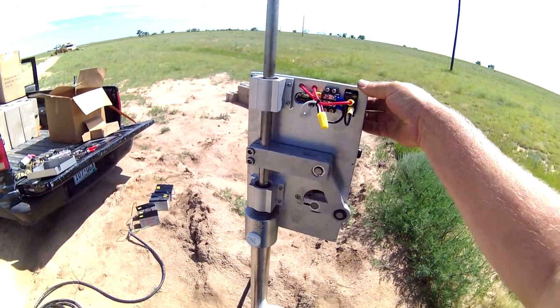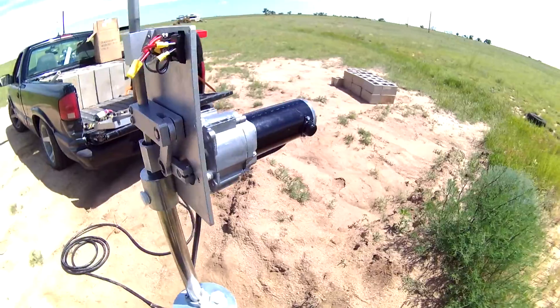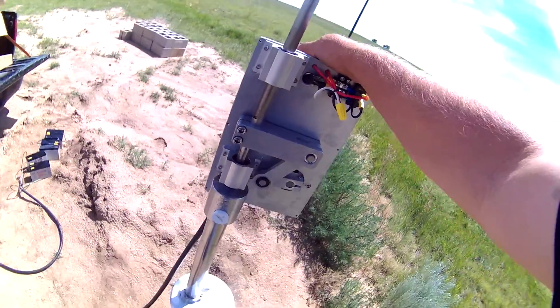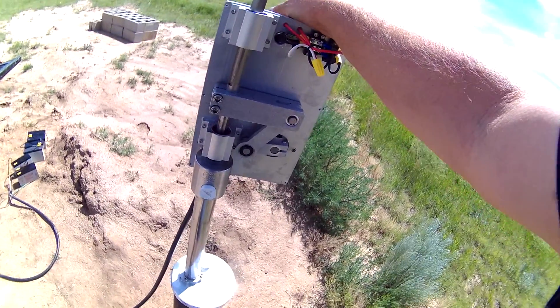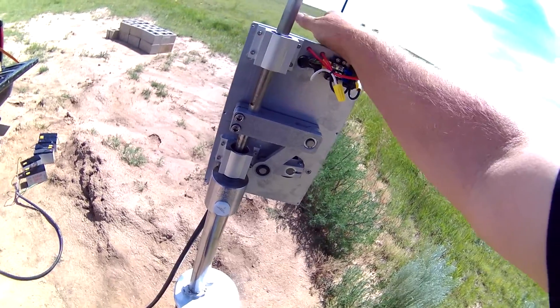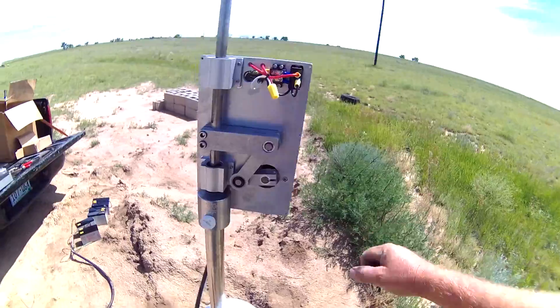That's the Simple Pump — just wanted to share that. Just hooked it up for the very first time, and it's pumping out probably around one to one-and-a-half gallons per minute, maybe up to two — I'd have to test it to be sure. But anyway, I don't have to pump manually anymore, and that makes me happy.